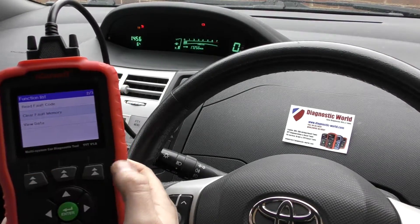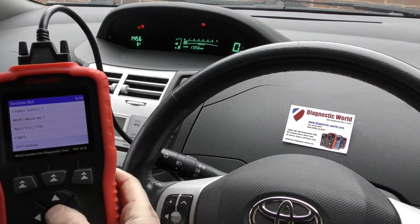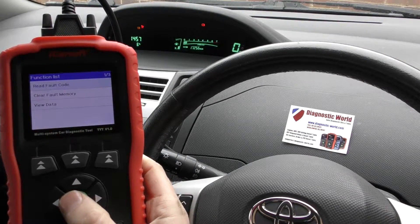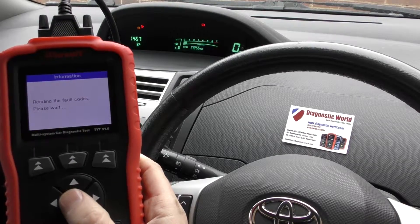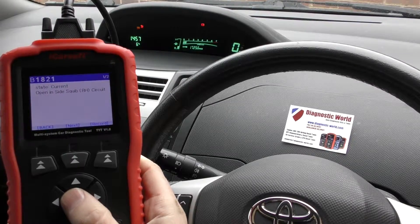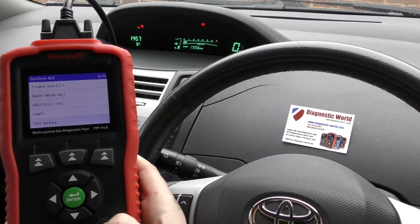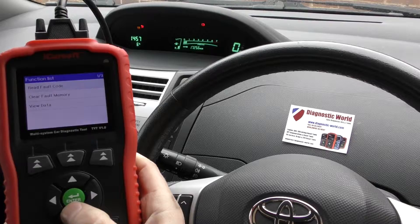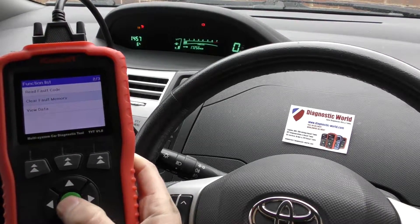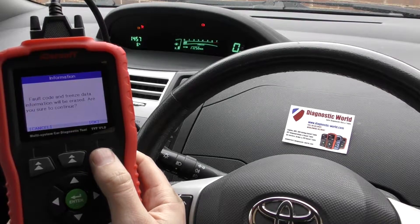Next up we'll go to the airbag system — that's SRS Airbag — and then read the fault code. We've got a different fault code this time: B1821, which is 'Open in Side Squib'. For the purposes of the video we simply unclipped the connection underneath the driver's seat and then put it back in, but the light is on. So we'll go to 'Clear Fault Memory' and when we click OK we should see the airbag light turn off.